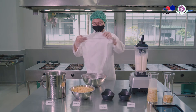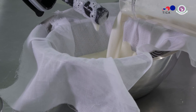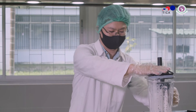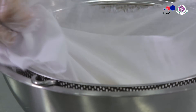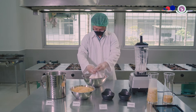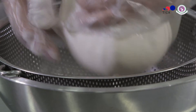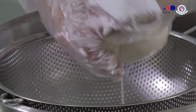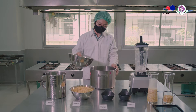Afterward, put cheesecloth on top of a strainer over a big bowl, then gently pour the mixture onto this. Gather the cheesecloth together like this and start squeezing. But be careful — don't squeeze too hard or it will break and the pulp will get into the soy milk. Once you have raw soy milk, transfer it to a big pot to cook it.